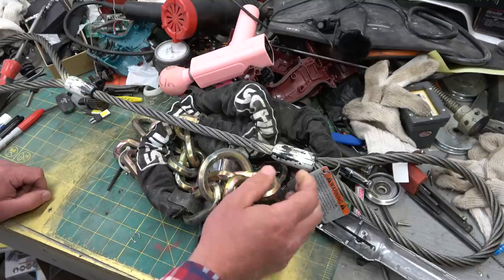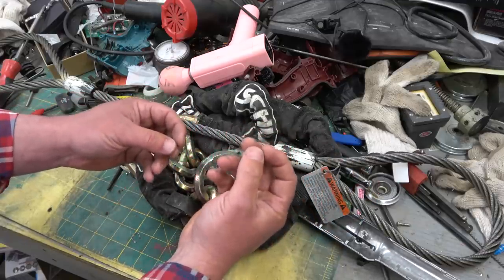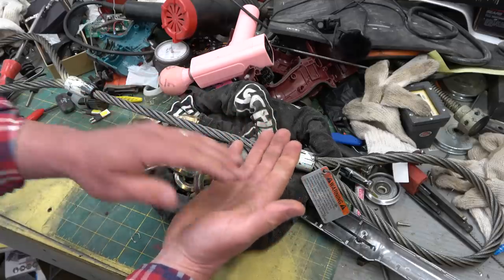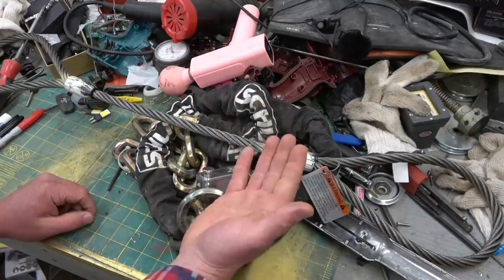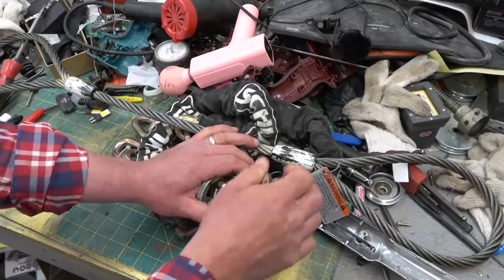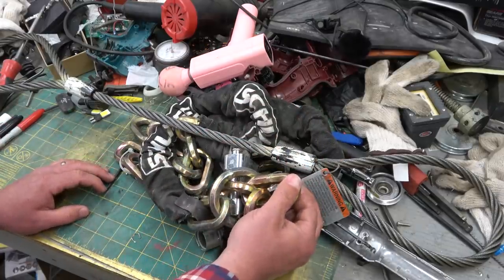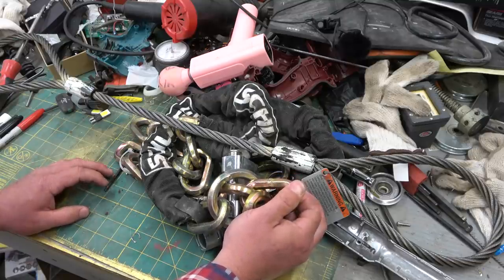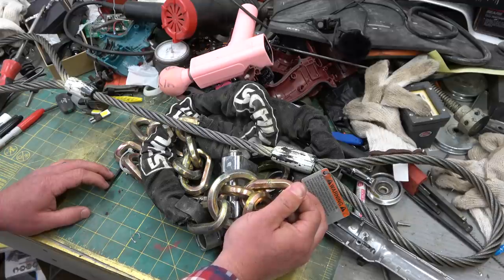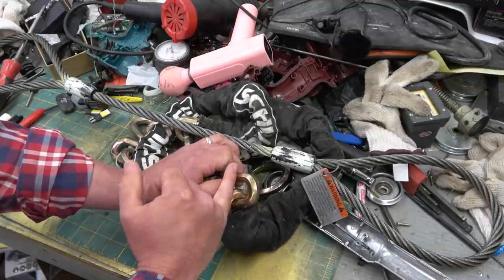Cast iron has so much graphite precipitated out of it that when you drill into it — and you can see this yourself — the chips are real small and they're black. You touch them with your finger, it's almost like you rubbed them with a pencil, because there's graphite nodules in there. They take that cast iron and beat the snot out of it, beating some of the carbon nodules out, making it a stronger metal. Wilhelm Albert was the first to discover metal fatigue — a failure of a metal under cyclic loading well below its yield strength. Nowhere near where it would break, but because it had cycled so many millions of times, the chain had broken.